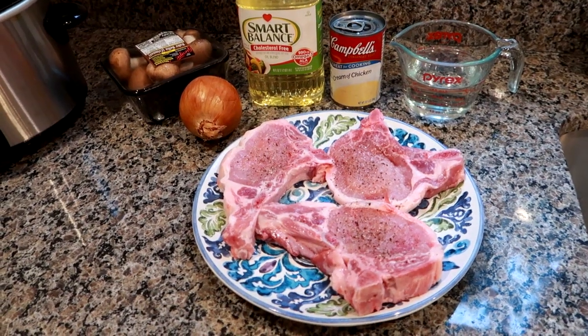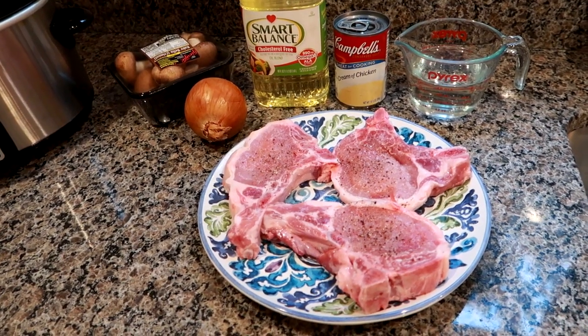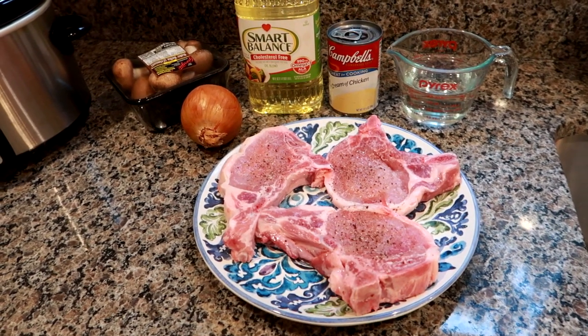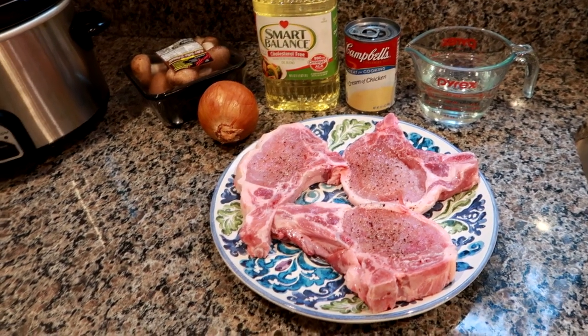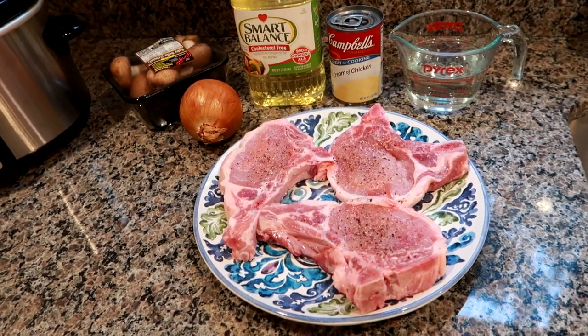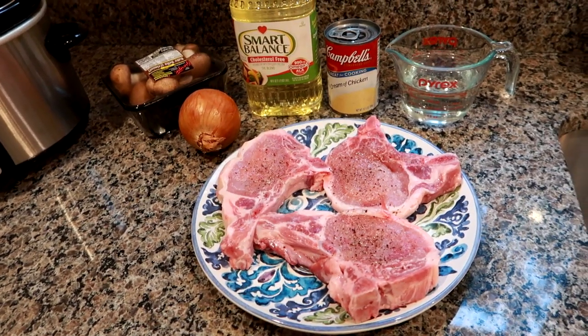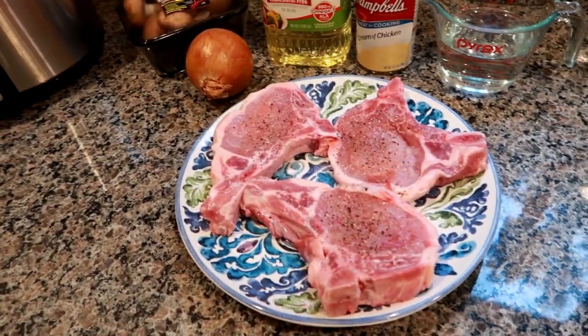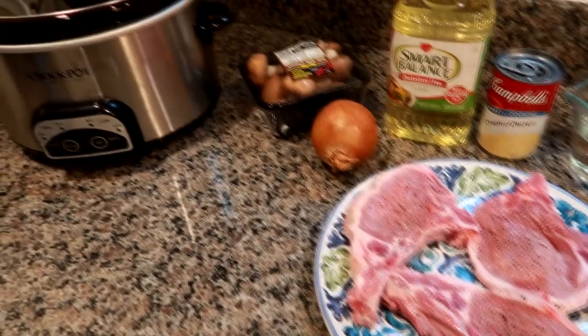Hey guys, Leanne here, Grady's mom, doing a quick cooking video. This is a crock pot recipe. If you've been watching my channel for a while, you know I love crock pot recipes. I'll link my entire cooking playlist in the description box below, where you can find a lot of crock pot recipes. This recipe is really easy — it's a creamy pork chop in the crock pot.